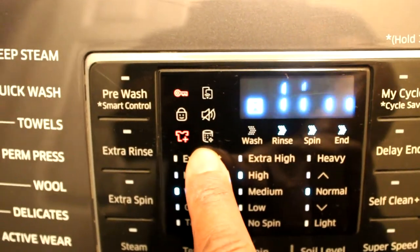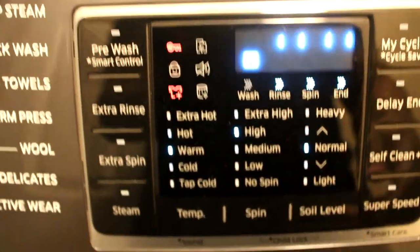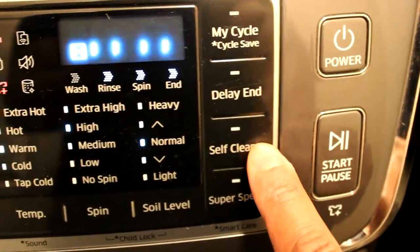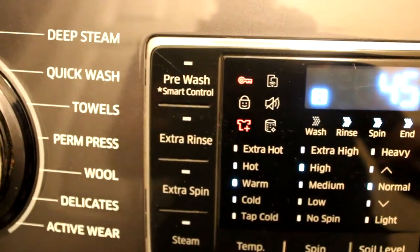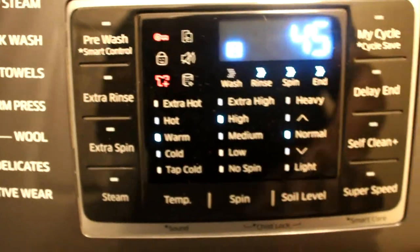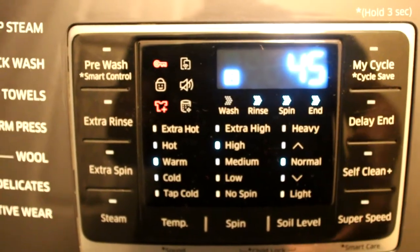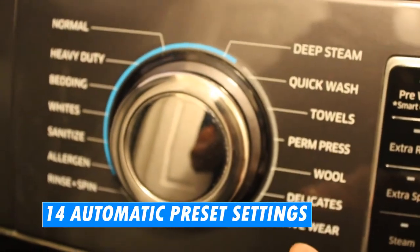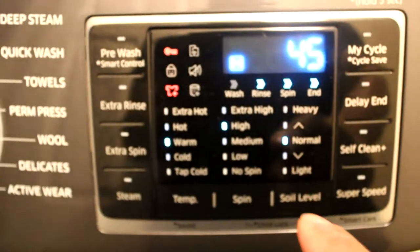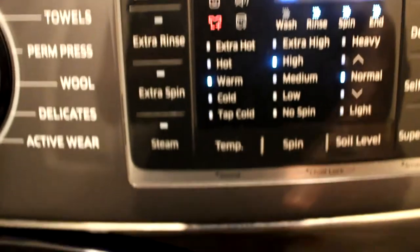This right here is your self-clean or pure clean icon. If you press this button, it will take your washing machine into a cleaning cycle to help remove all bacteria or any buildup inside your unit. All the knobs and pre-settings — from normal all the way down to activewear — are 14 settings, all preset to specific times. But if you need more time, you can always add extra spin, extra rinse, or anything like that.